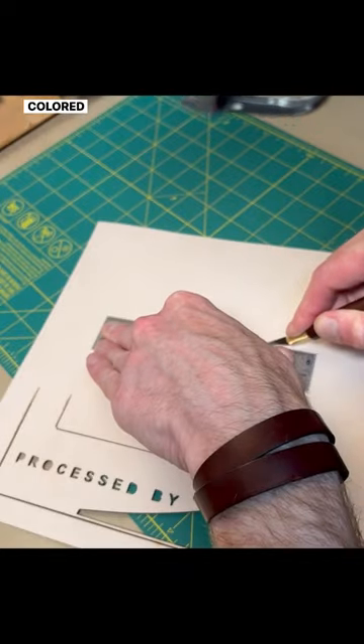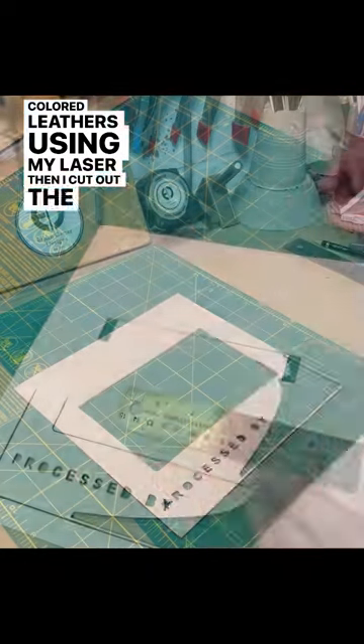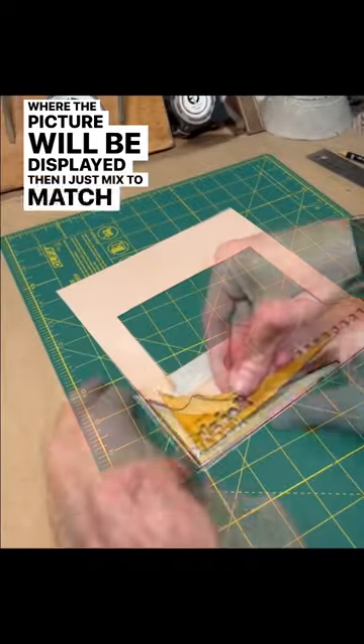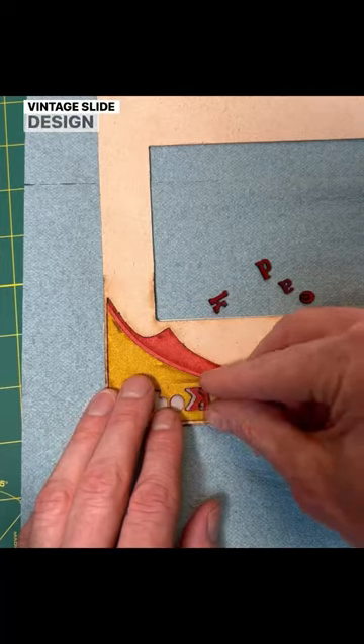I started by cutting out my design on different colored leathers using my laser. Then I cut out the window where the picture will be displayed. Then I just mixed and matched the different colored leather pieces to create the classic vintage slide design.